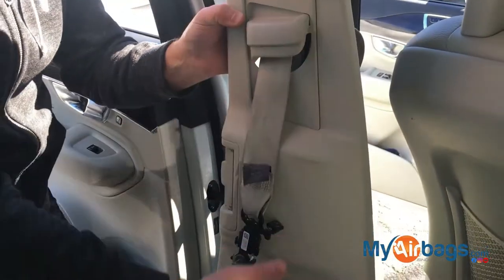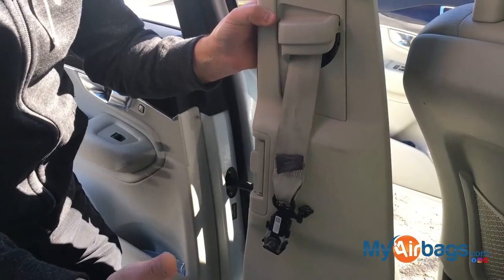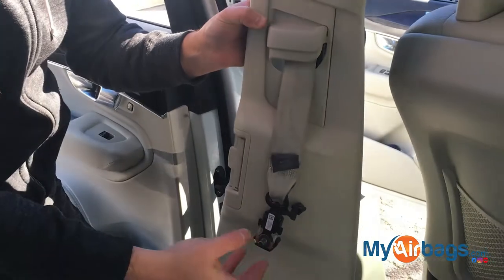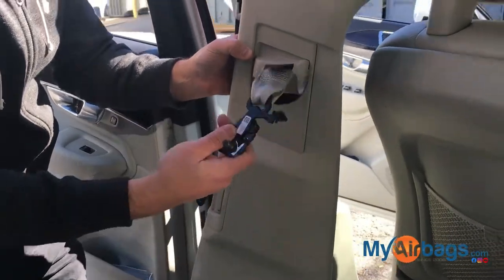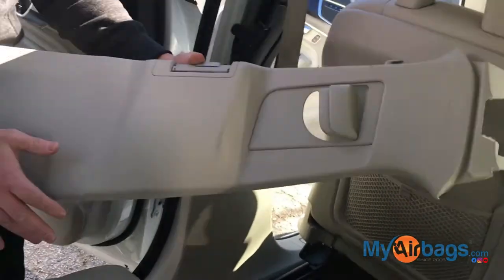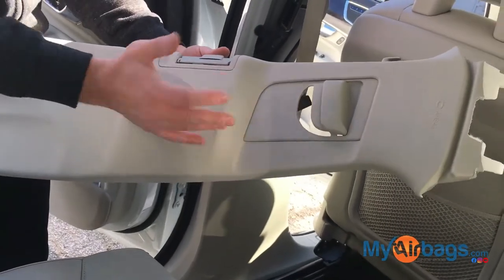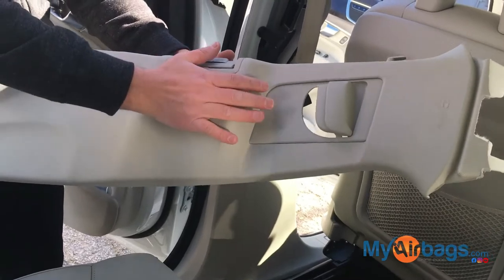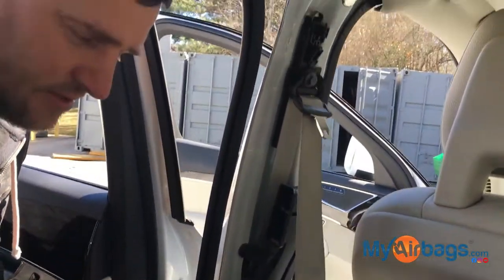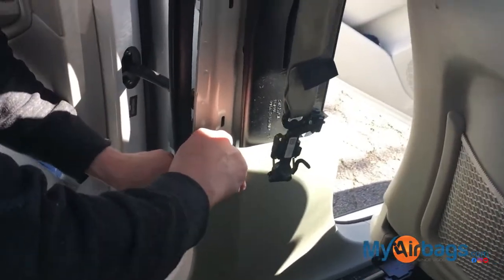Don't send the panel in — this makes the packaging very bulky. If you have an anchor tensioner right here, you can disconnect it and feed it through, just like that. Don't send in these trims; they can get damaged and dirty. Please don't send these in — only send the seat bolts.